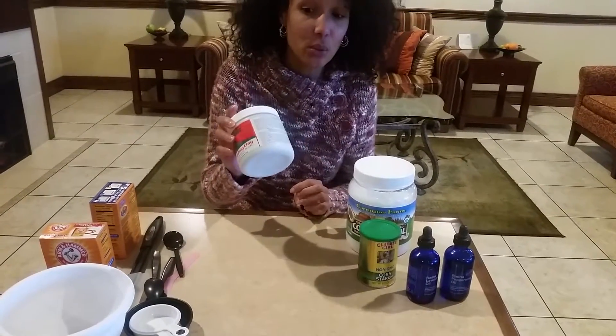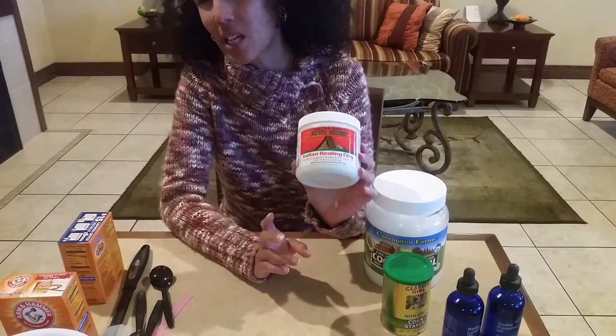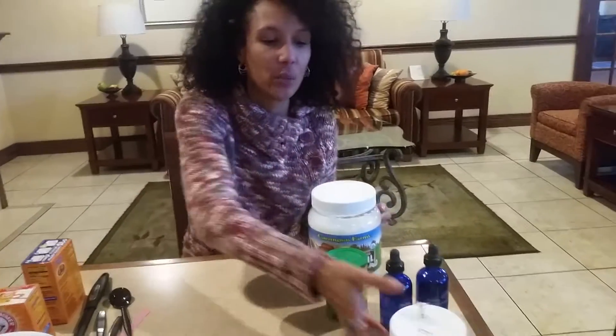You can also use some Indian healing clay. I've tried it a few times — I don't particularly like it, but you can. There are recipes that have four ingredients, but I'll just stick with three.